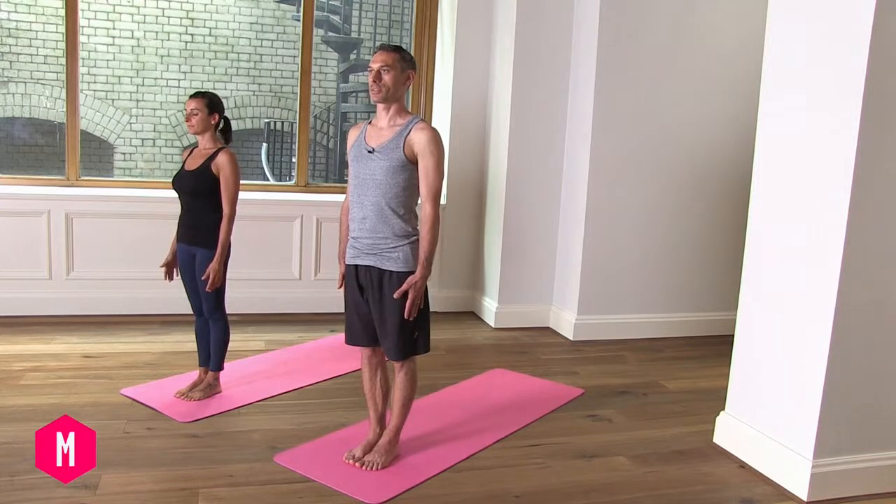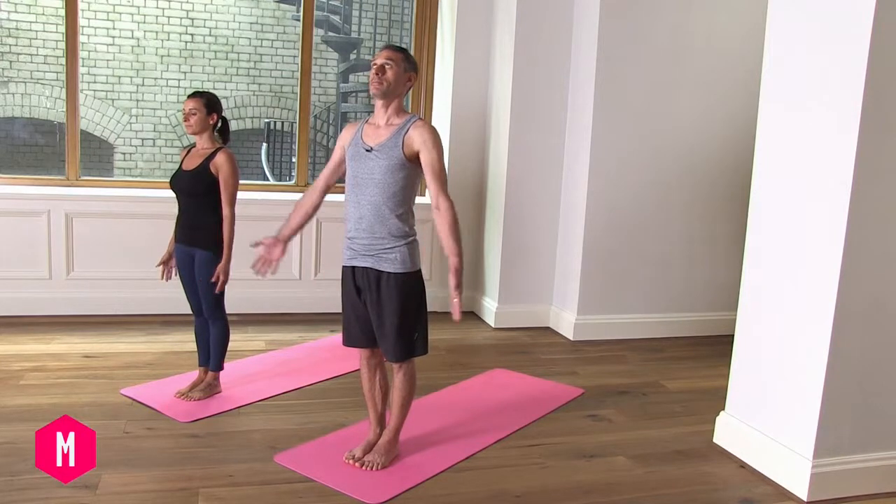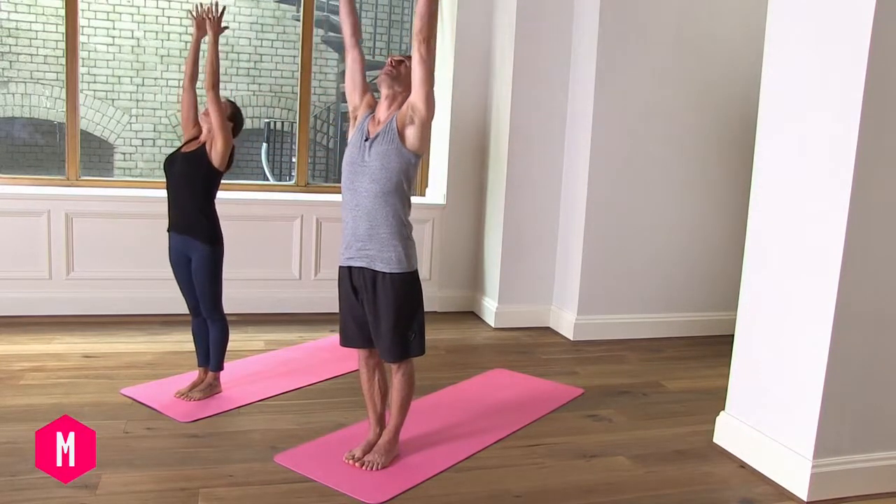Surya Namaskar A, first sun salutation. Inhaling deeply, gaze up at the thumbs, palms together.